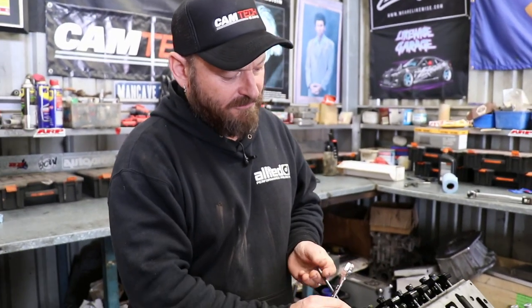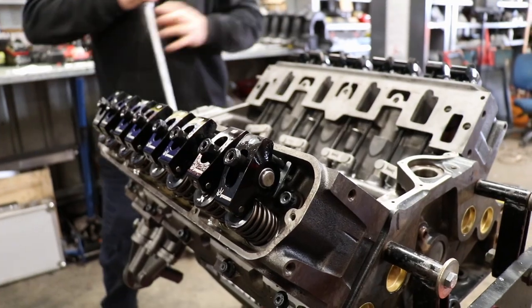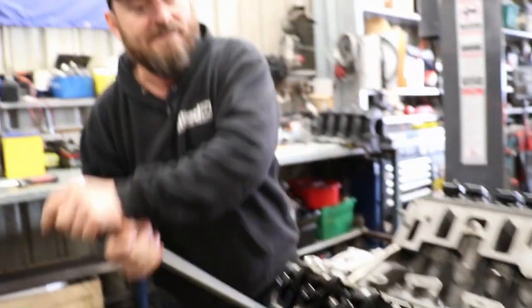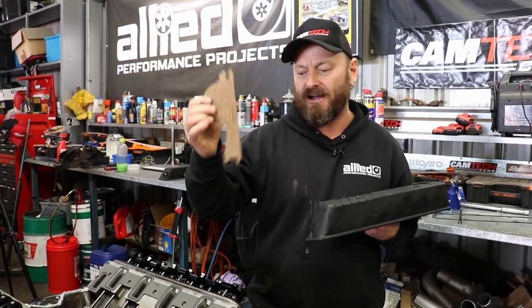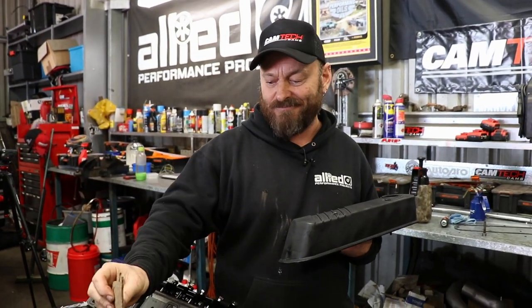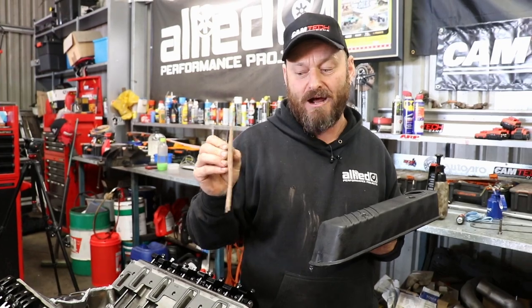After we've done that we can put our resplendent tappet covers on. The gasket kit comes with these cork valley gaskets — I'm not going to use them because they don't work very well. Most people just silicon them up now. You can see how thick the silicon is — that's because there is a gap. It will spooge out a bit but it won't leak, and the cork ones will.